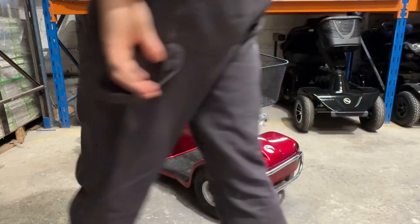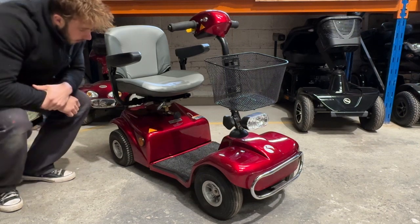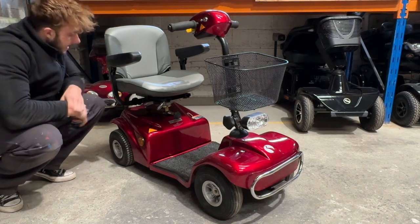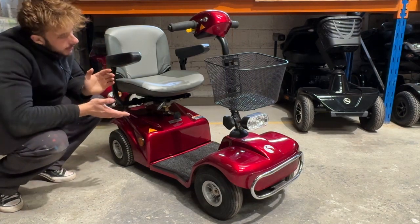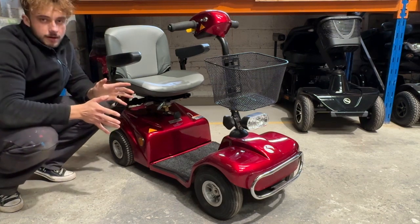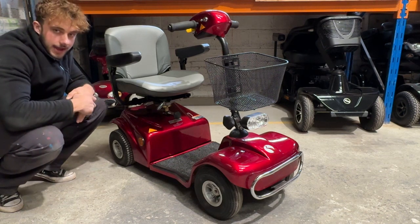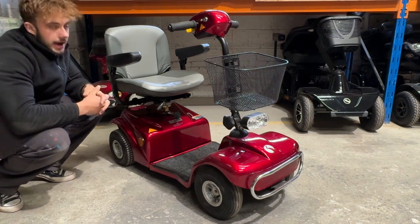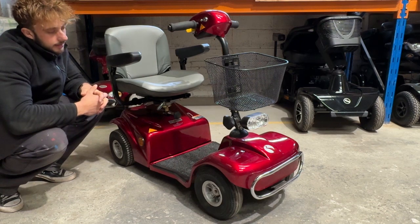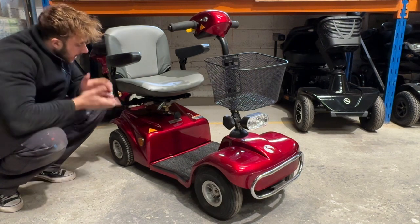Like I say folks, if this is something you're interested in, or if this is gone and you're in the market for a little power chair, or you want an eight mile an hour chair, an all-terrain chair, a chair that lifts — you want everything we've got — check it out at www.mobilityx.co.uk. I am sure we will have something for you on there. Hopefully you enjoy. Beautiful chair and scooter.